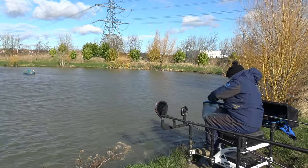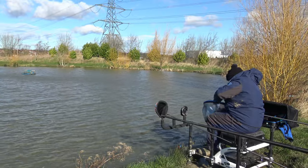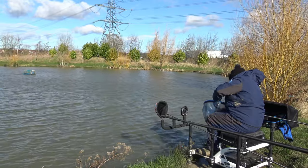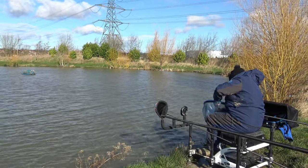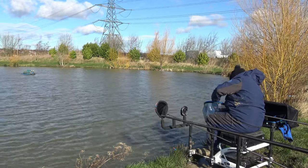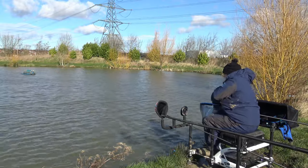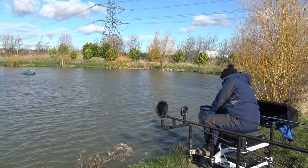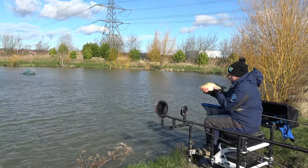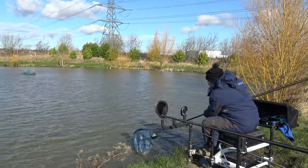Nice and lively - not surprised out in this cold weather. Hooked perfectly in the top lip. Just trying to unhook him with freezing cold fingers. There we go, just nicked in there perfectly. Still plenty of life in him. Let's see if we can give him a quick show for camera. Beautiful start to the session - let's get him back and we'll go through this rig.